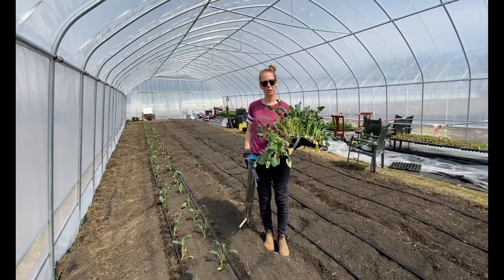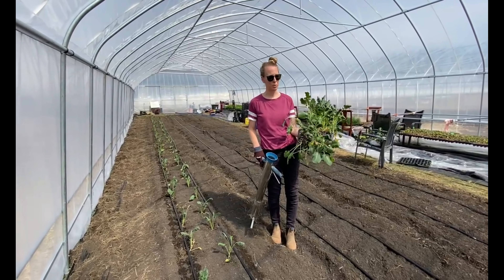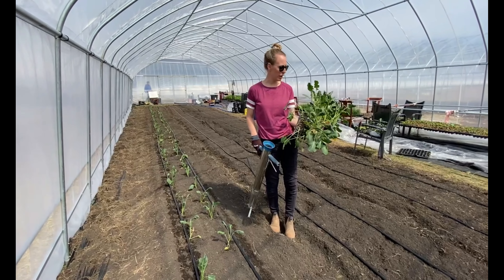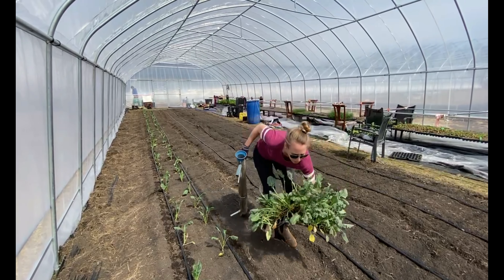I think it was yesterday that he took his seedlings out of the passive greenhouse and put them in the hoop house, and they weren't covered overnight. So some of them got damaged. These ones are looking quite healthy, but let me show you what some of the damaged ones look like.